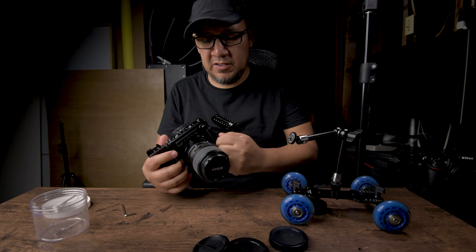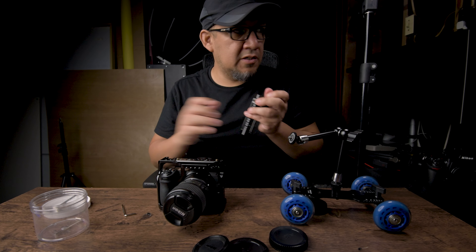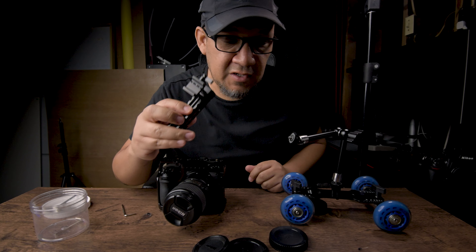Now we can actually start using this any which way we want because now it can mount anywhere. Let me just take this thing off so I can make it a little lighter. The good thing about it is that everything is detachable.